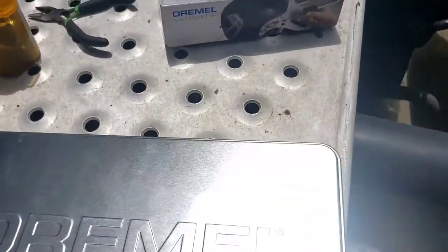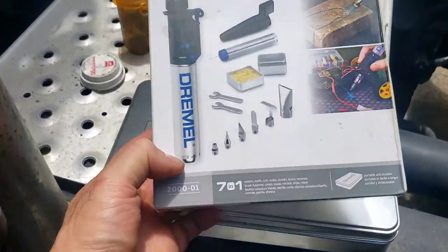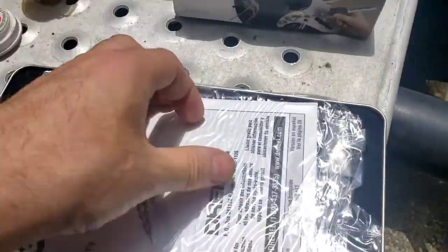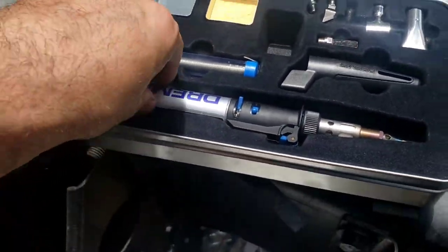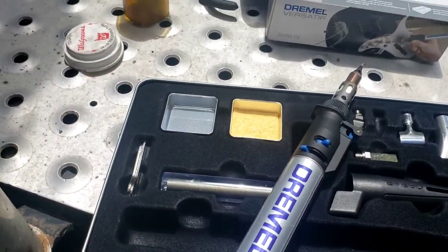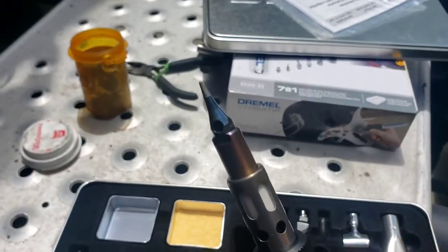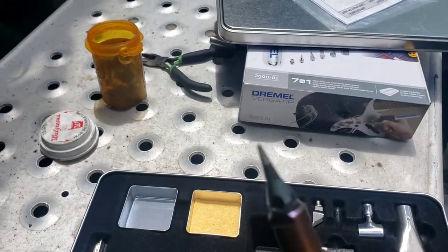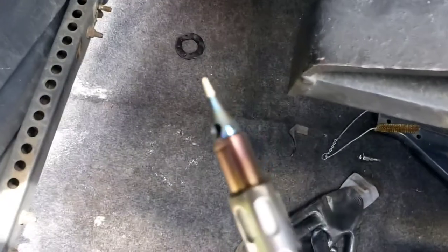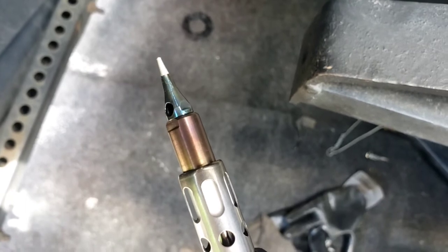I'm going to be using the Dremel Versatip soldering station - this operates on butane. I've used it for other stuff and it was pretty slick. It's going to get hot and it will take some time, but that's what I'm going to use.